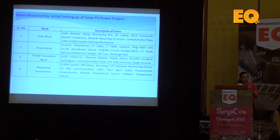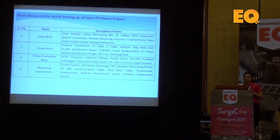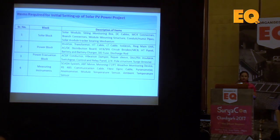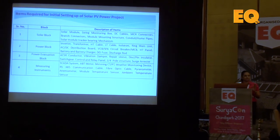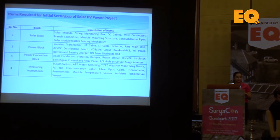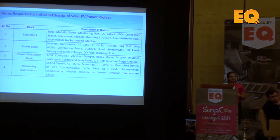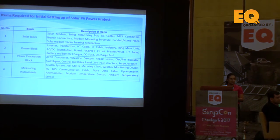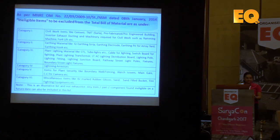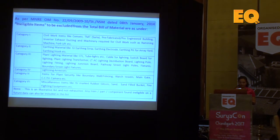Briefly, we can figure it out in 4 major components: the solar block, power block, power evacuation block, and measuring instruments. This covers most of the equipment any developer requires to get a solar project done. It includes solar modules, junction boxes, inverters, cables, structures, and everything related. But it does not include civil work items, earthing, lightning arrestor things, plant security or boundary walls.